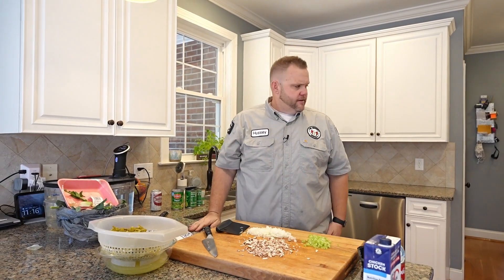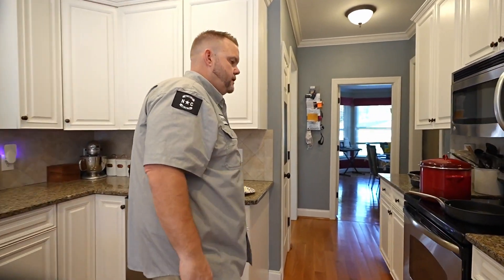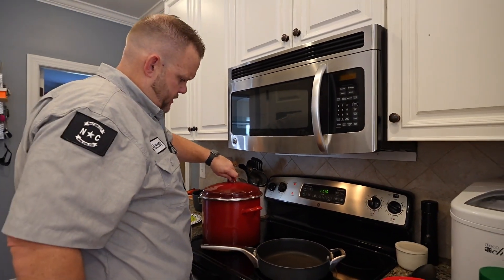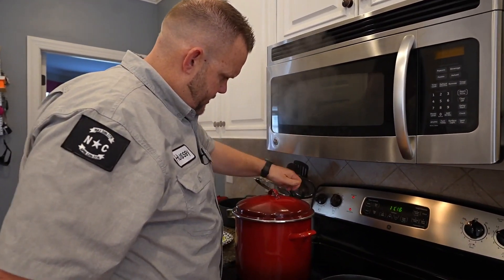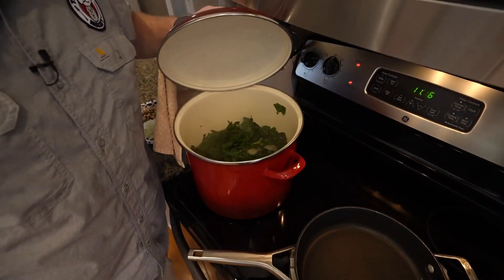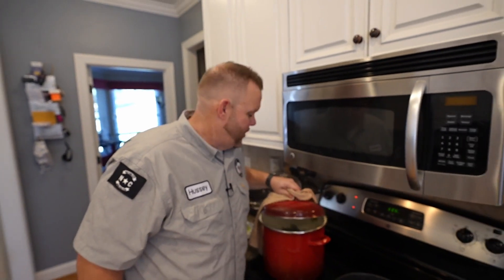We got everything prepped. We need to go over here to the stove and get down to business. Y'all remember them collard greens — boy, look at them things! Hold on a minute, that's hot. Take a little peek in there — oh man, look at that. That's a collard green facial! I love it.